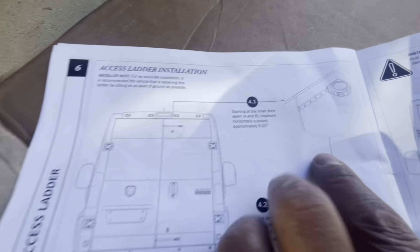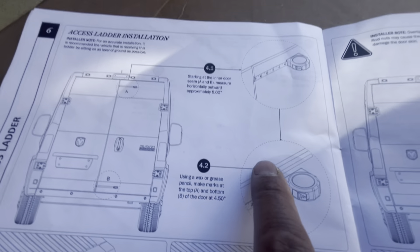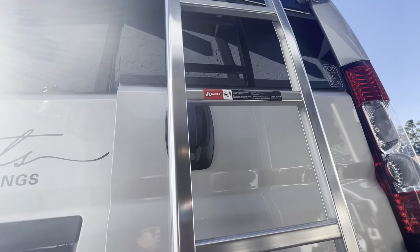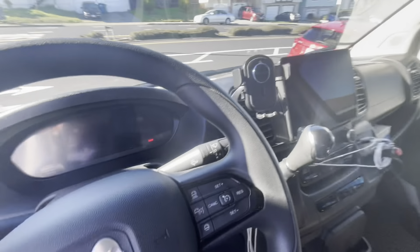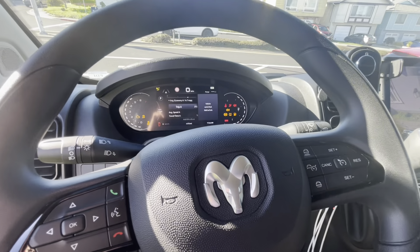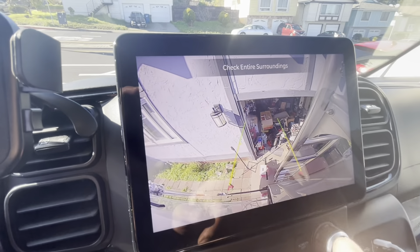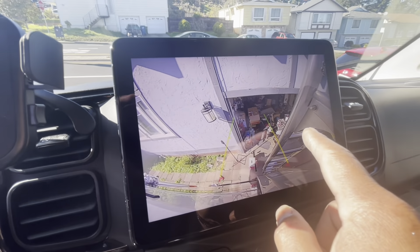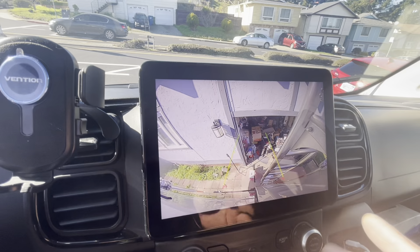So the installation says at least five inches on top and four and a half on the bottom, and that's what it's going to look like. But when you're backing up, you can see the ladder. So if you follow the instructions — five inches on the top and four and a half on the bottom — you can see the ladder and it's blocking your side, on the passenger side of your vehicle.